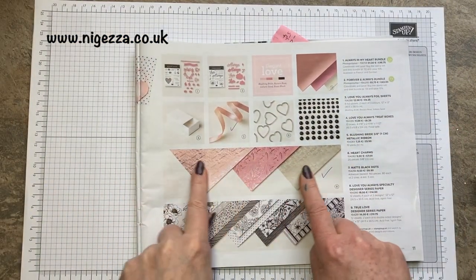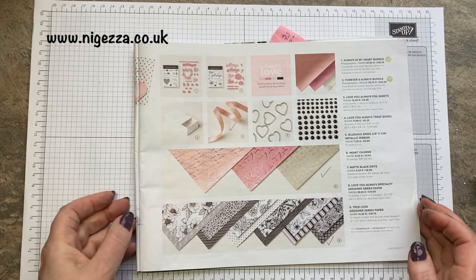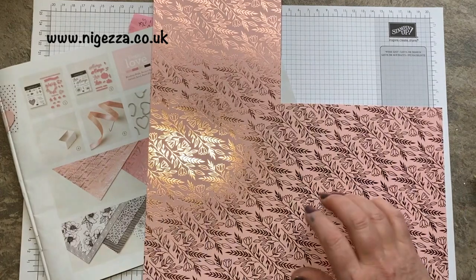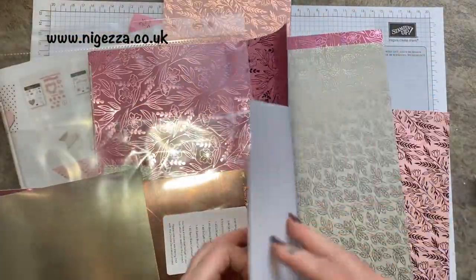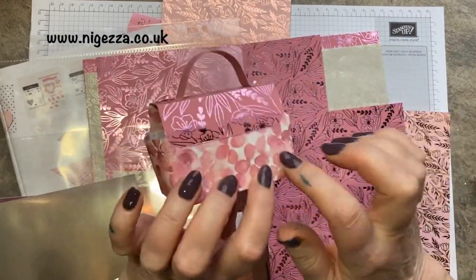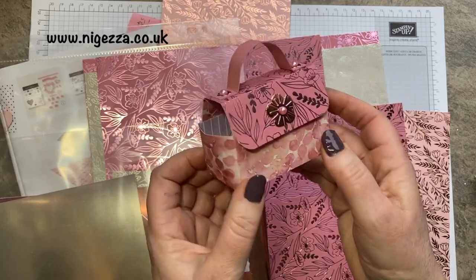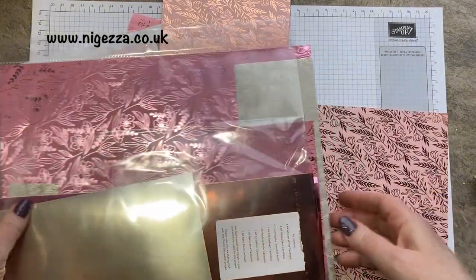I'm using the lovely Love You Always Specialty Designer Series Paper and the matching Blushing Bride metallic ribbon. Very pretty ribbon — not really a pink person, but it's pretty. This is the sheet of foiled DSP I'm using. I recently did a gift box with one of the others, and I made a bag which is available in a free tutorial bundle with about 31 other things, all to do with the mini catalogue. That's a free offering — anybody that shops with me gets the tutorial bundle free.